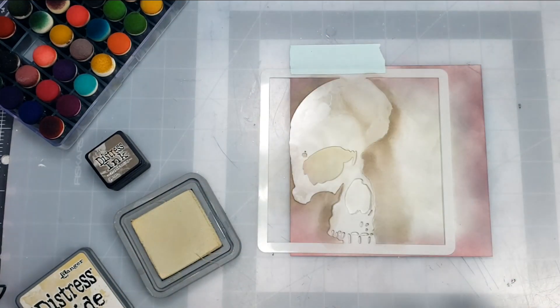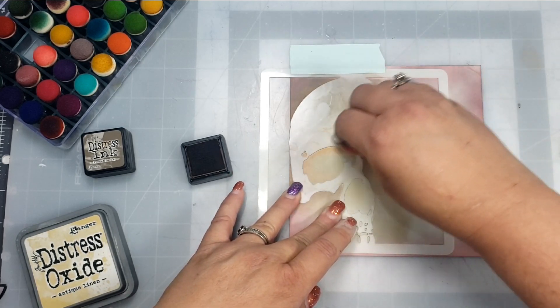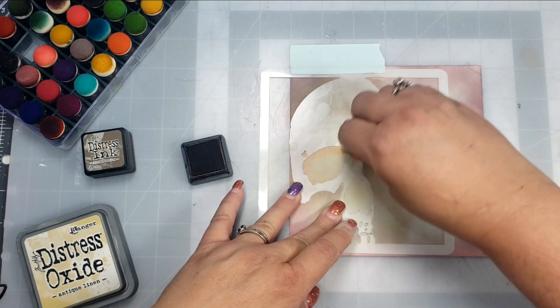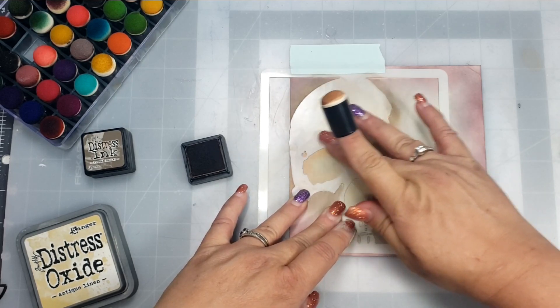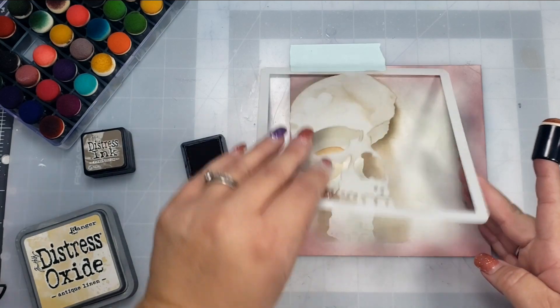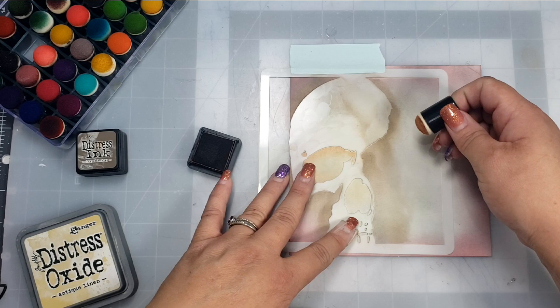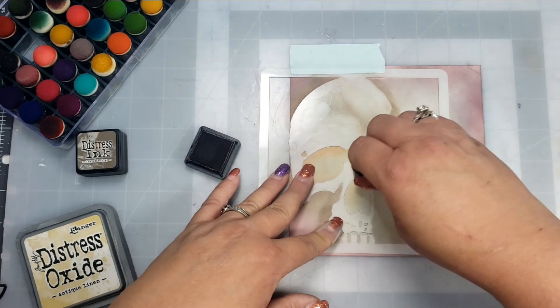Then I'm going to come in with Distress Ink in Tea Dye, and then I'll go in with the Ground Espresso Distress Ink. I'm just going to either blend it with my finger or take a blending brush and blend those colors together so there's a nice even blend.